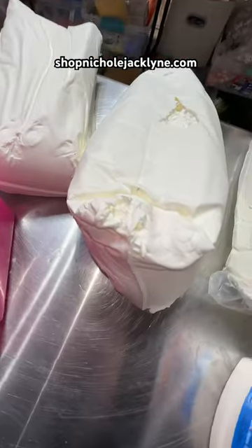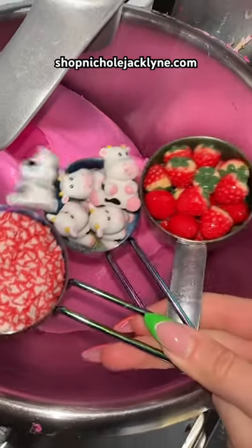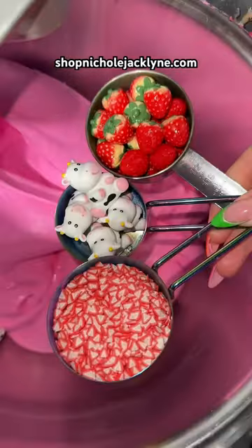Gorgeous! Now we have to add our clay — clay going in. Some more clay, and now we're going to add in all of the charms and sprinkles.